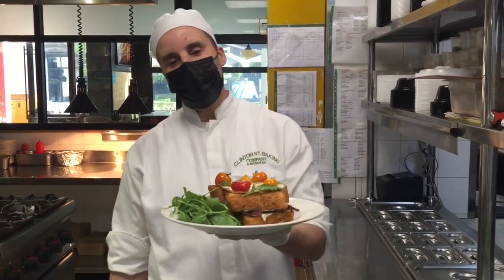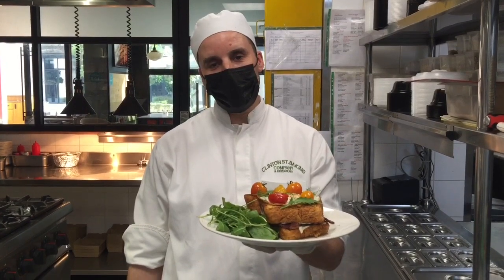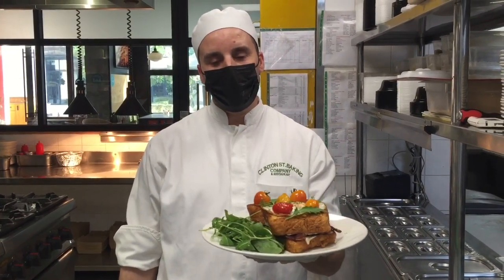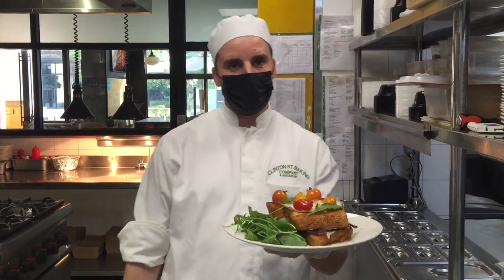So guys, this is our plate for today — Breakfast Greek Madame. It's a nice dish, healthy and very light. You can have it for breakfast and you can try it. I hope you like the video today and enjoy it. Try it at home — it's easy to make and it doesn't need too much.